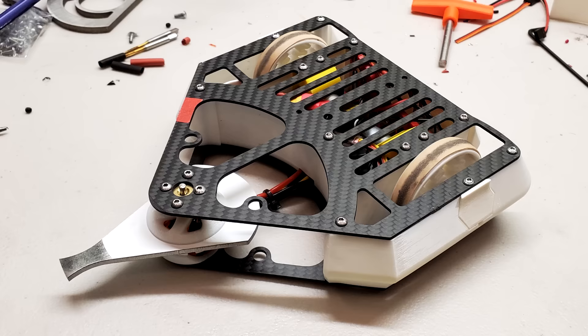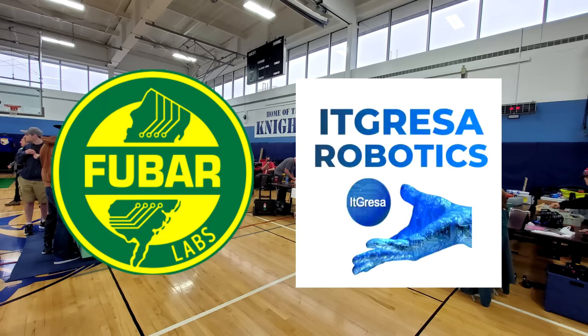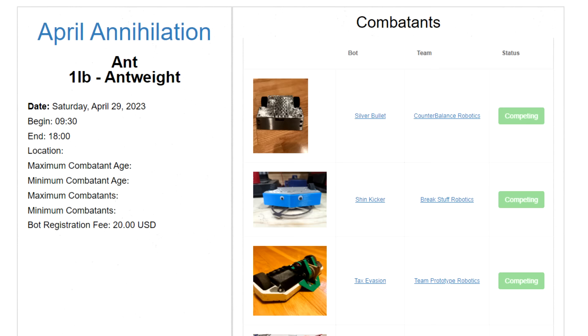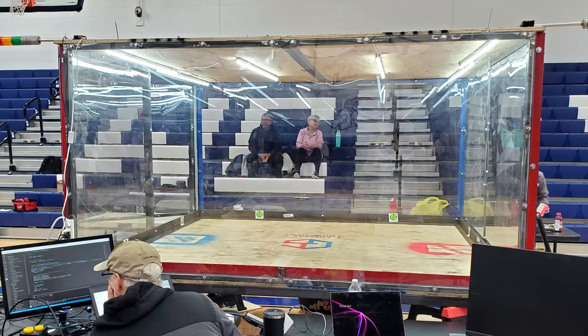With all these changes made, Cheesecake and I headed to New Jersey to attend April Annihilation, sponsored by FUBAR Labs and ITGressa, and hosted by the Garden State Combat Robotics League and Warren County Technical School. The tournament had 14 ant-weight robots competing in a double elimination bracket, which meant you would only be knocked out if you lost twice. This tournament also had a brand new arena with excellent lighting that made for some great footage.